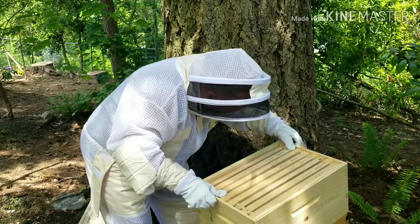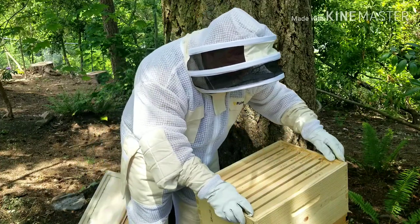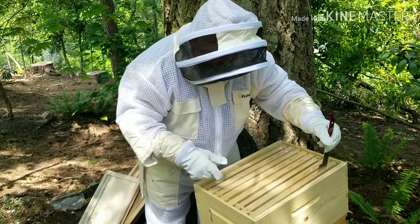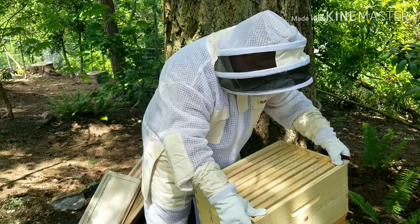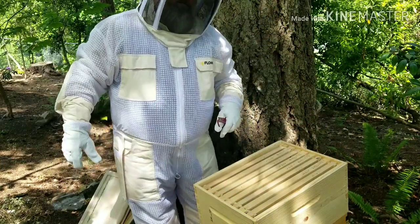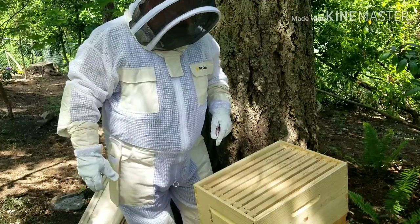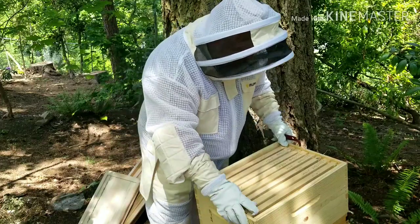No reason to look at the remaining frames — we are good. I'm not going to pull out any more frames. But what I am going to do is take a measurement of that syrup I gave them a week ago. I know how much I put in there, and I'm taking it away from them. I believe they stopped drinking it about three days ago, so we're going to find out just how much is left. I'm curious to see how much they drank in the five days or so that they were drinking it, just for curiosity's sake.